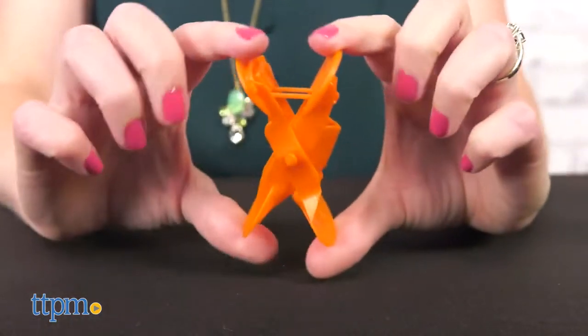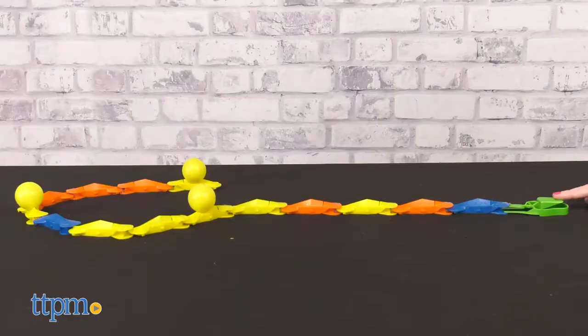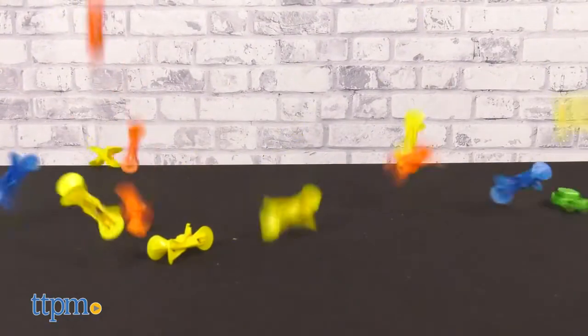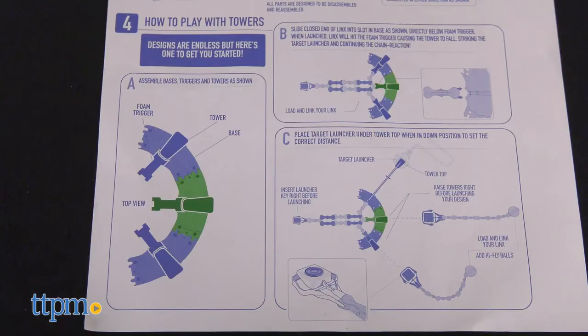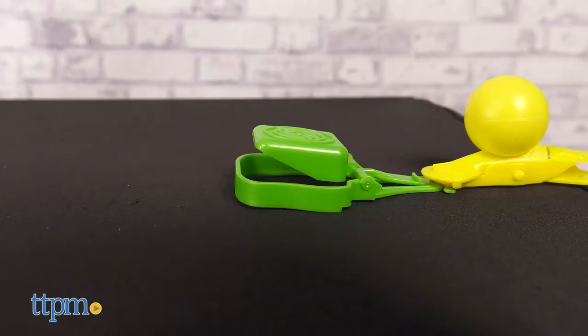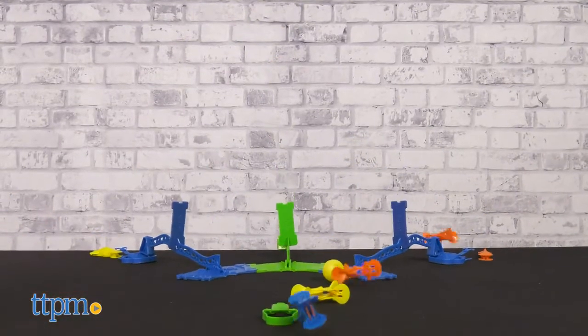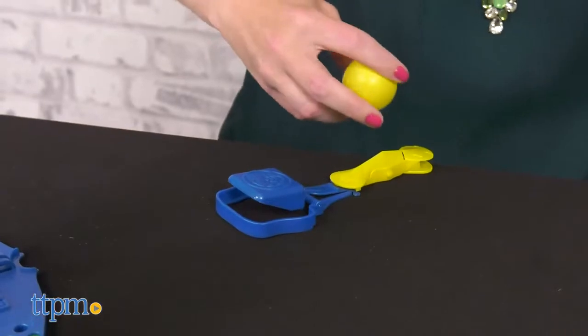Once you have your links pieces ready to go, squeeze them flat to load, overlap the end pieces to link, and then insert and press down on the launcher key to start the action. The instructions provide suggestions for how to build, but kids can also create their own links setups. Watching these is really cool, and I think kids will have fun creating all sorts of different setups, making cool videos with them, and sharing their designs with friends.